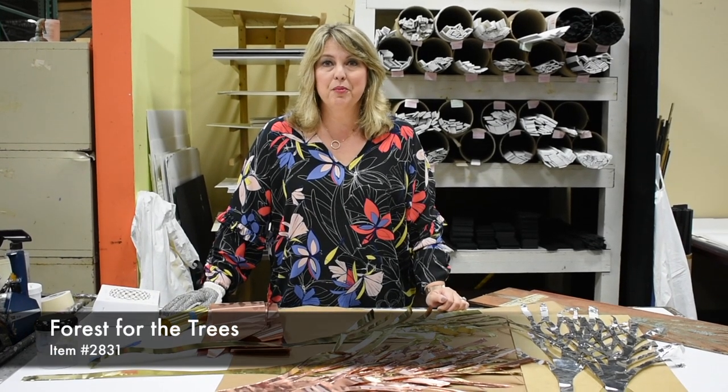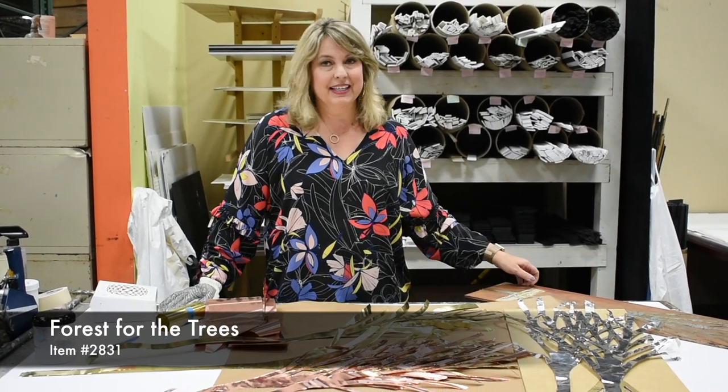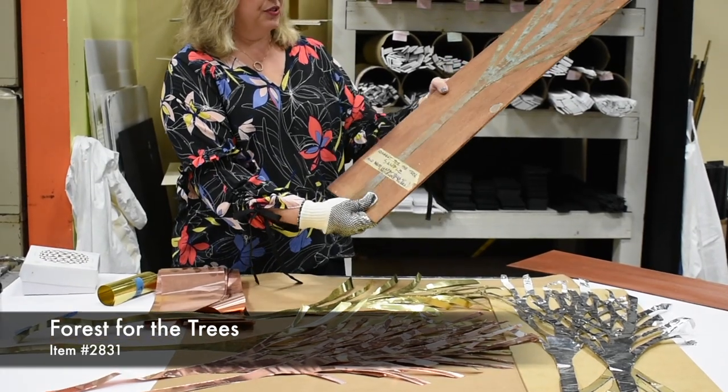So 10 years ago, Paragon purchased Kinder Harris out of Stuttgart, Arkansas. And one of the pieces that came over with their designs was this piece that we do called Forest for the Trees.